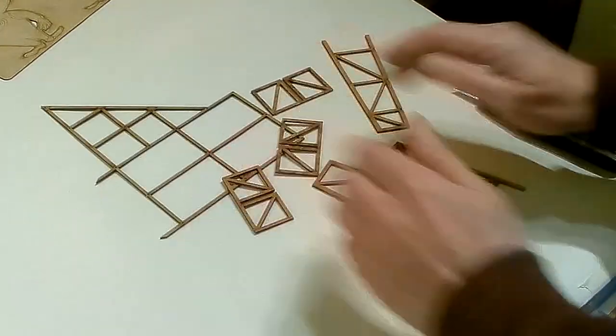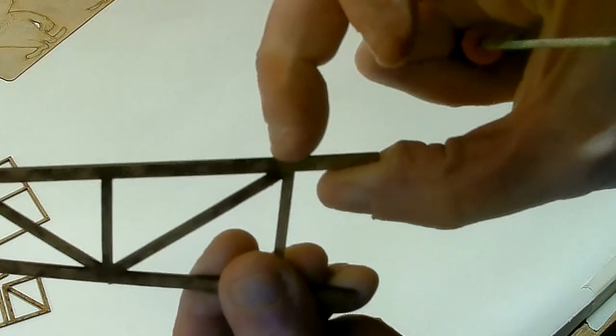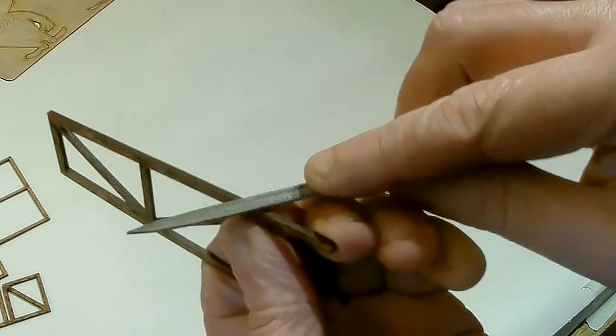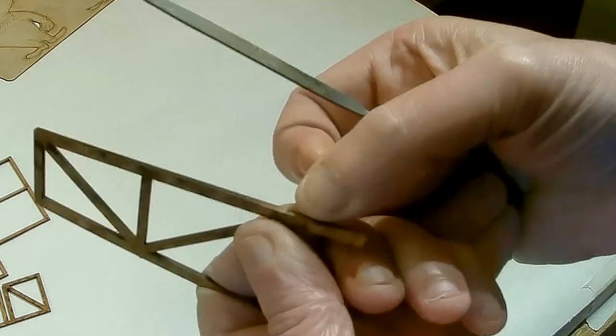So now we've got all the parts. You'll find a few of them have got little nibs on them where they've been detached from the sheet, so you can just file those flat. I tend to go around all of them and do that.